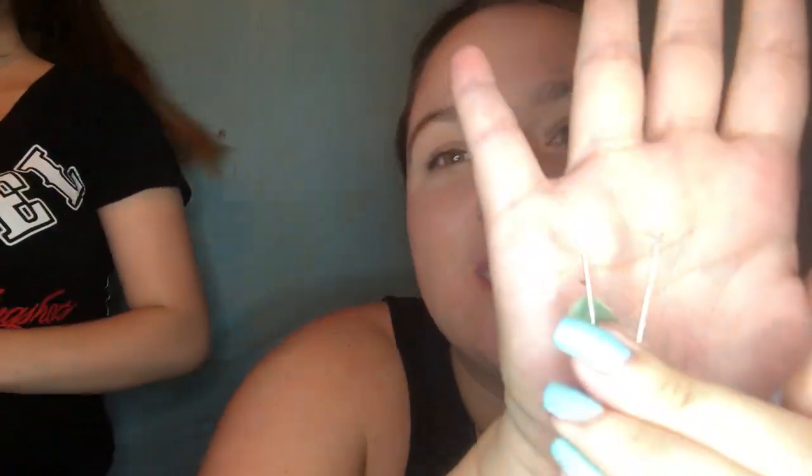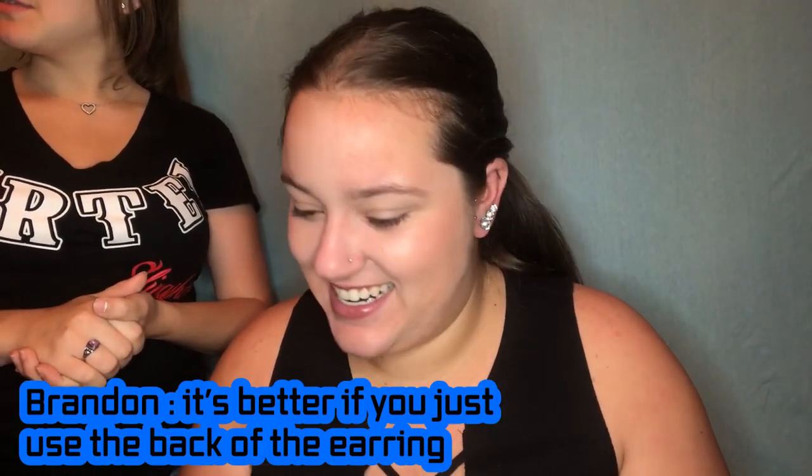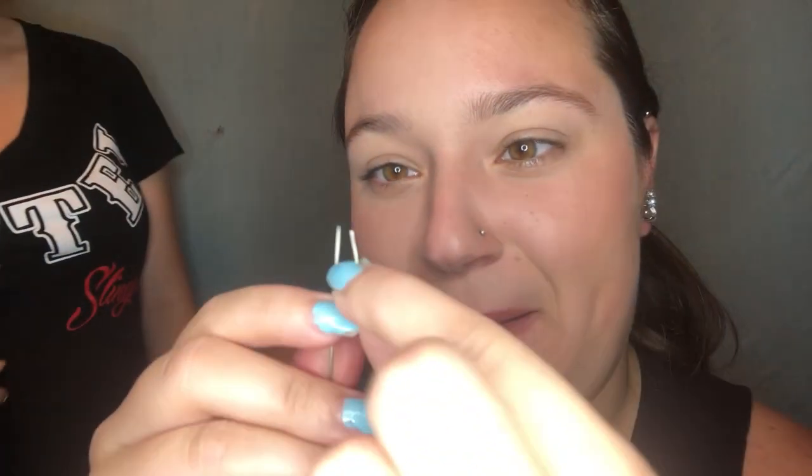Okay so we got two needles. We're going to quickly sterilize them. Someone suggests it feels better to just use the earring itself rather than a needle. Behind the scenes, Natalie's boyfriend says he's done it this way, but then his mom ripped his ear and had to sew it back up — which is what we don't want. We have three options; let's do the first one with the needle. I have not numbed my ear — people use ice for this, but I skipped that. The needle's hot from the lighter — that burns!